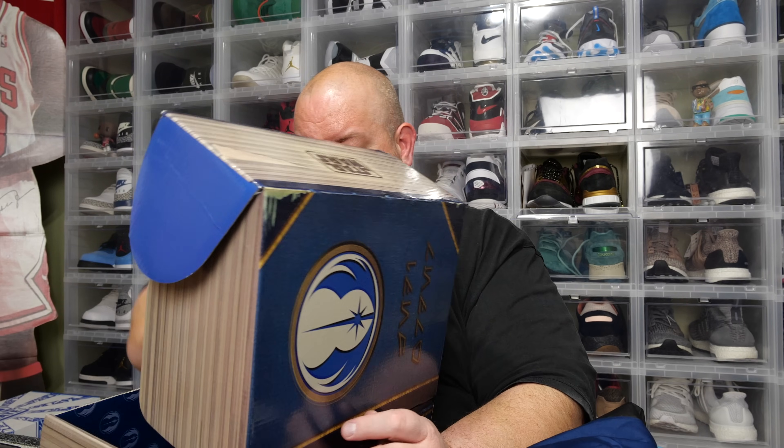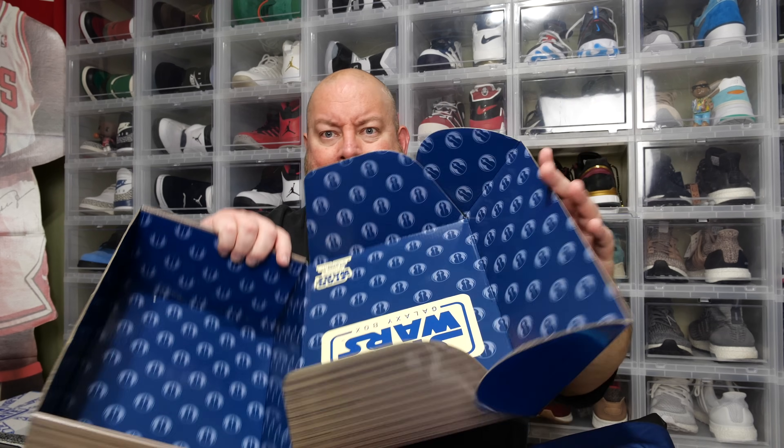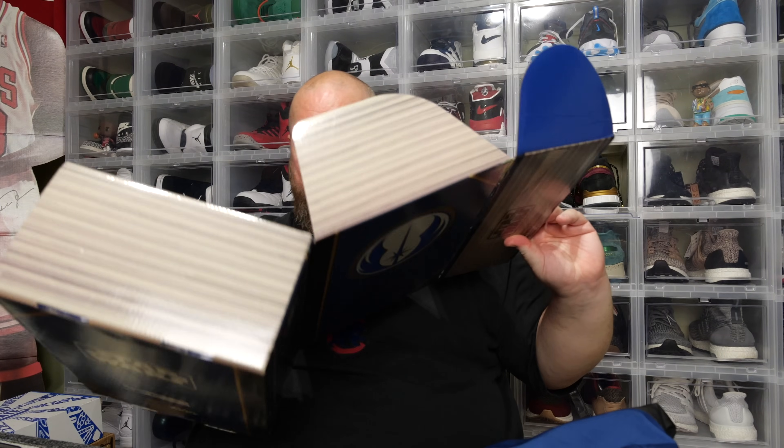Is that it? Yep, that's it. There's inside the box — what it looks like. I was expecting like one more thing still. This box usually has more stuff in it, doesn't it?